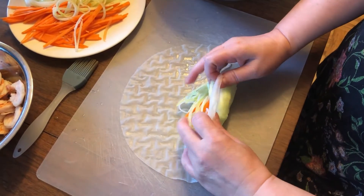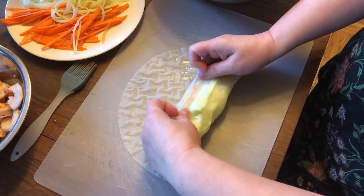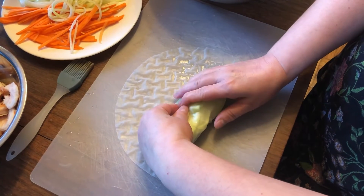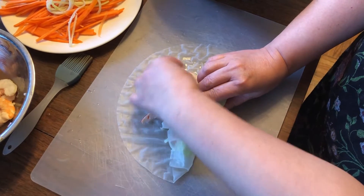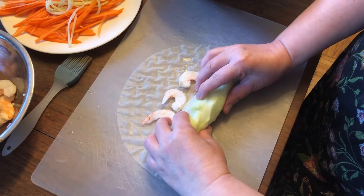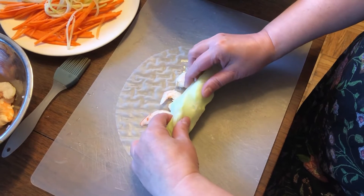Just put it on top of the vermicelli and then roll up one end. Then lay down some shrimp — I put three half slices.